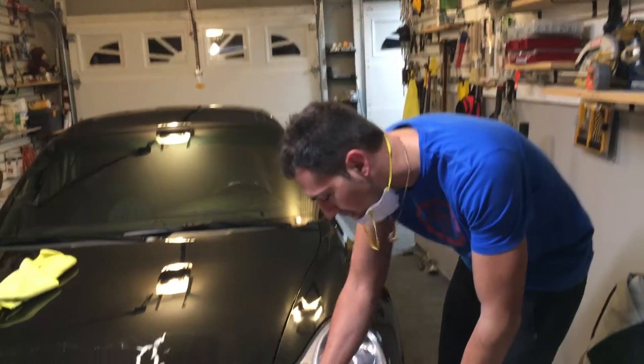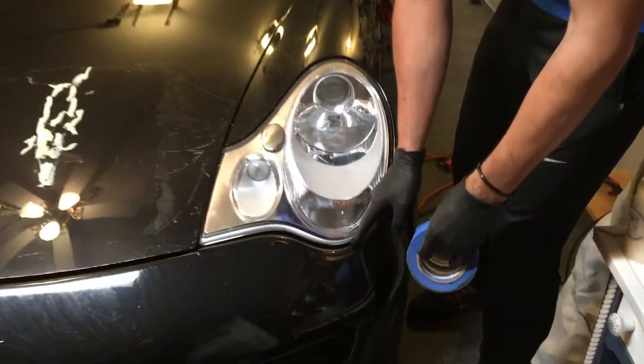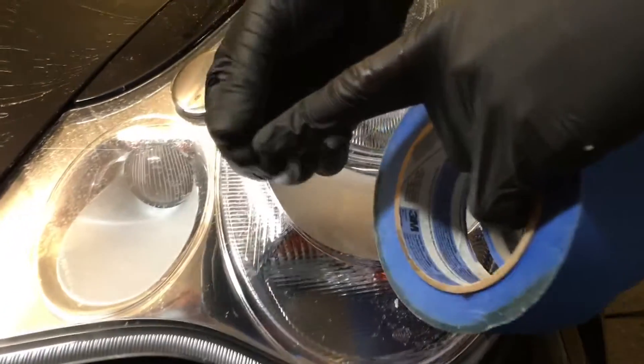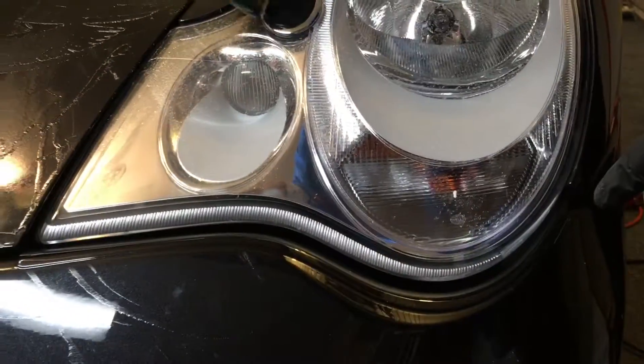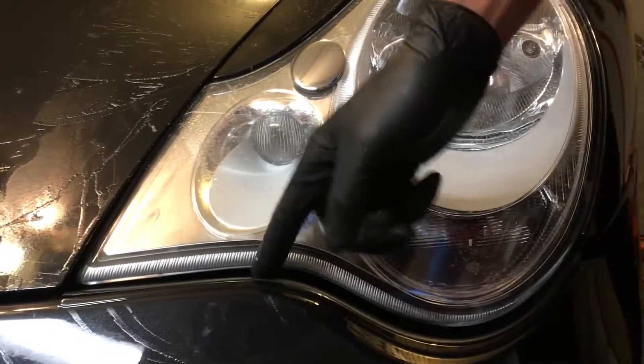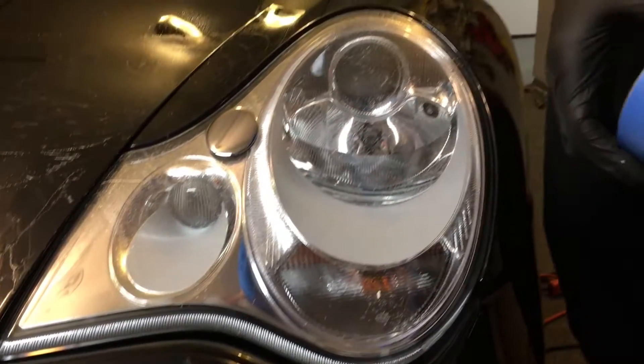First thing you're gonna want to do is get some tape and tape up right in these edges. What you'll end up getting otherwise is little pieces of glue — a lot larger than this — stuck in the cracks over here. So you want to get this taped up, the bottom and the edges.